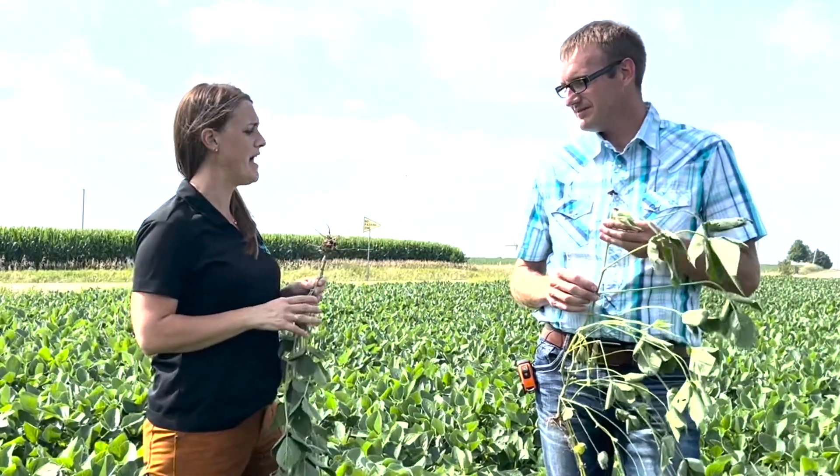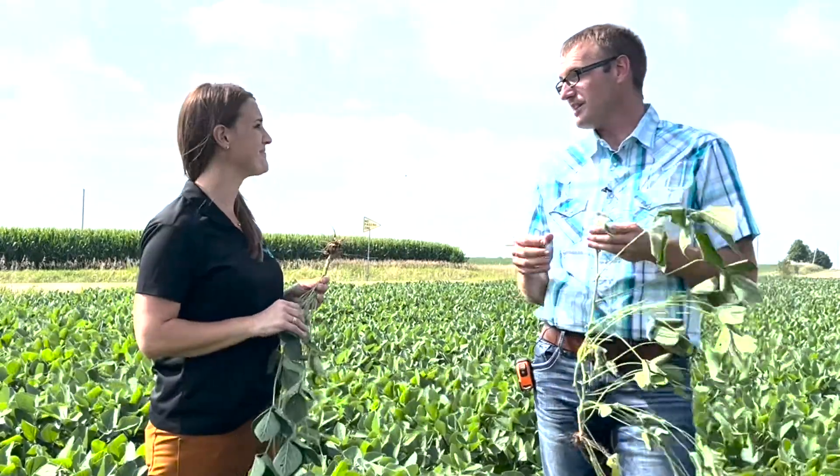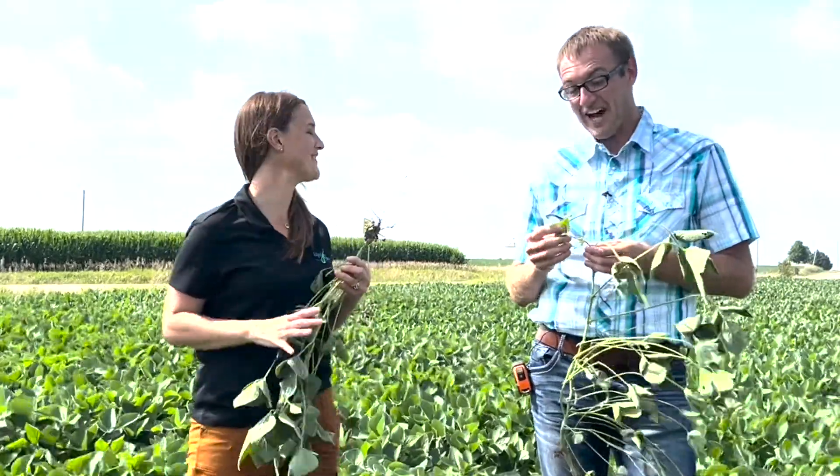Hi, my name is Jake Vossenkemper, agronomy lead with LiquorGrow. Hi, I'm Katie Hess, sales and marketing with LiquorGrow. Jake, we're out here in a bean field, and it's the middle of fungicide season — or it's starting to get to be. Can we talk about fungicide on soybeans? We always talk about corn. Yeah, it's about time we talk about soybeans. Thanks for the opportunity.